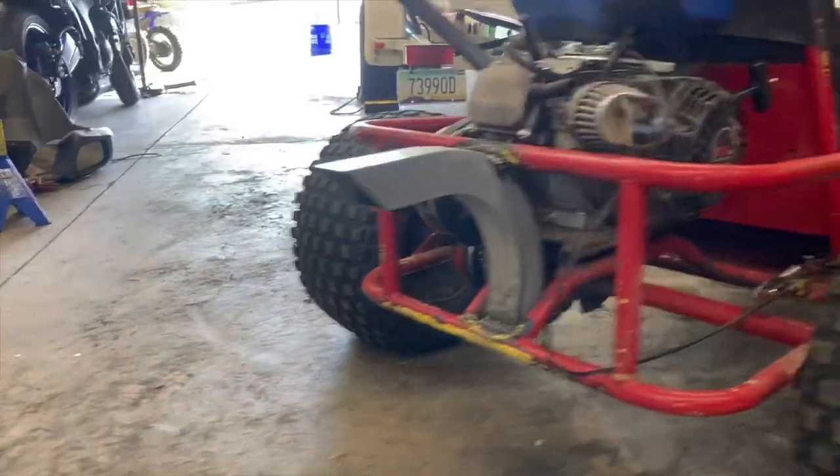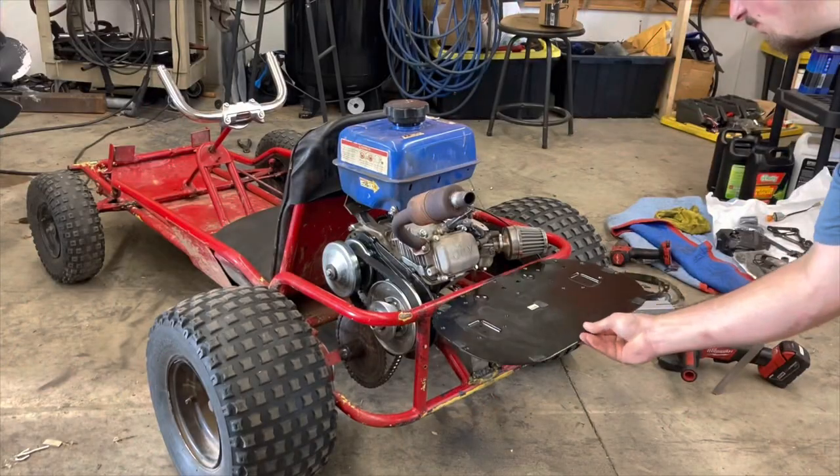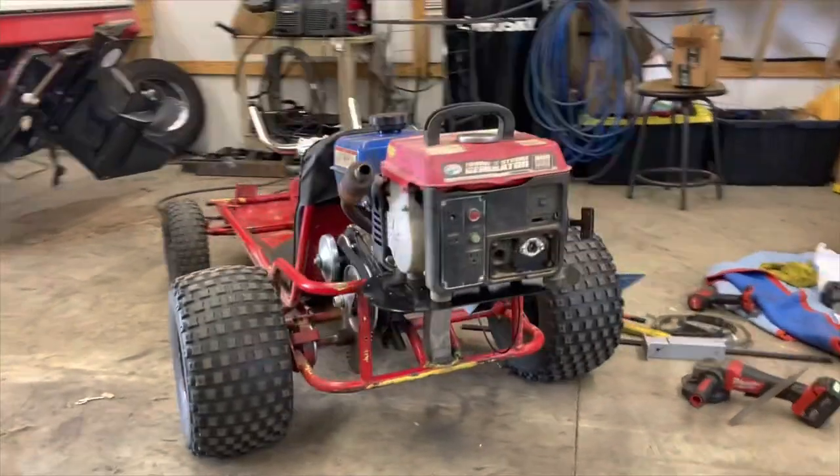Then I cut this thing off like an angry stepmom, put a shelf on it for our generator, and now we got some power for the TV.